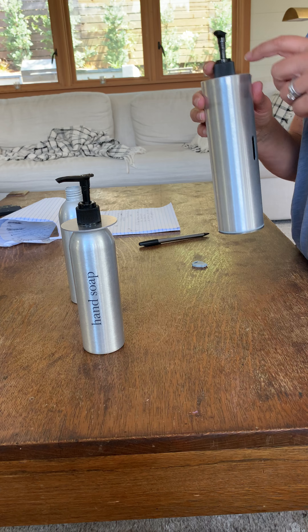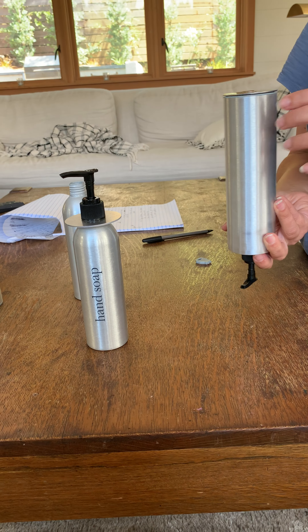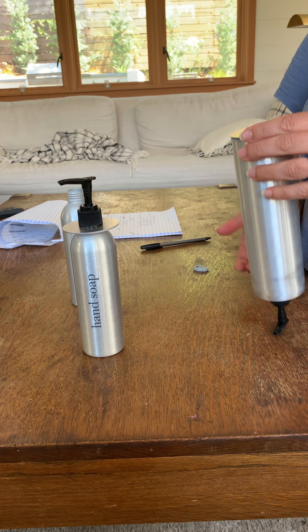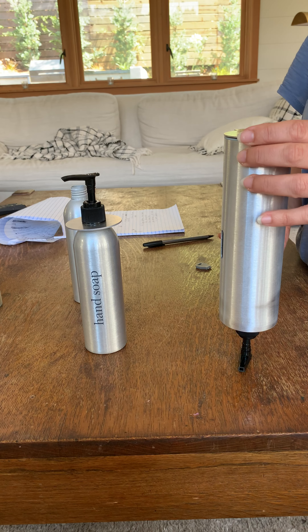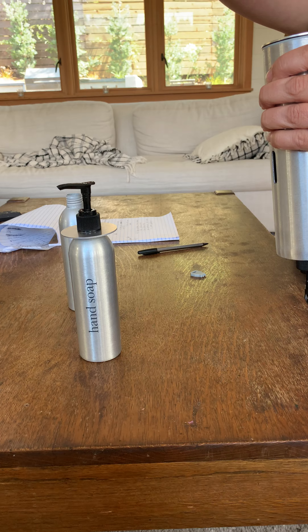One consideration is refilling — you would refill it upside down. It would actually be hard to refill upside down because if the pump's connected and you put it down to refill it, you'd have to hold it and pour.